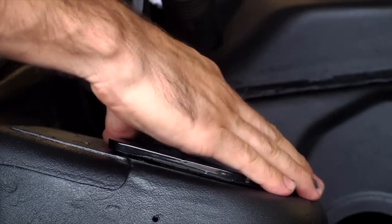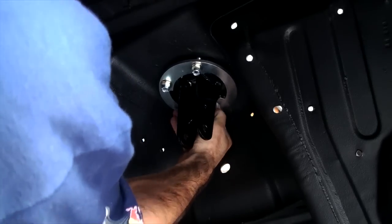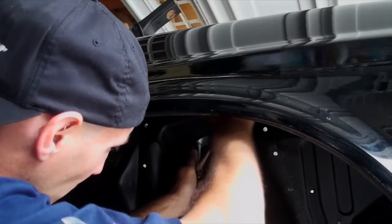Next up is to drop the new upper shock mount in place and bolt the backing plate up. Torque these bolts to 30 pound-feet.